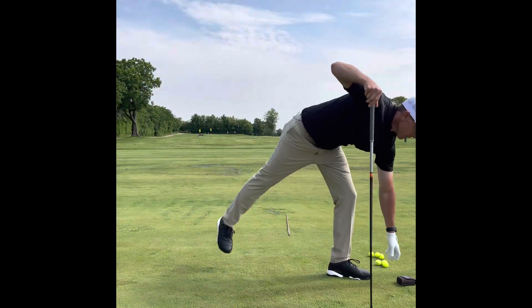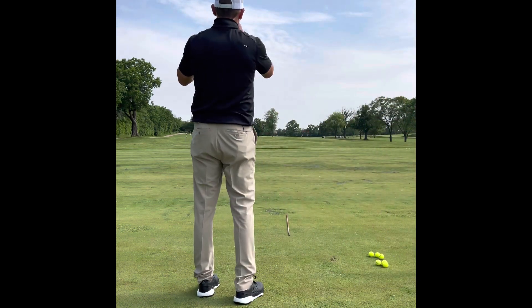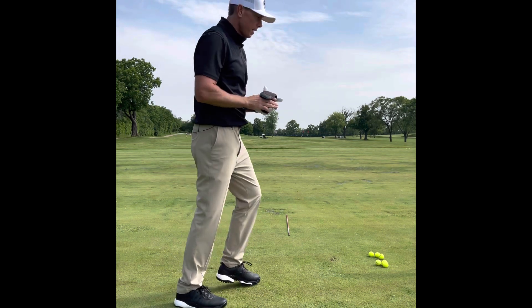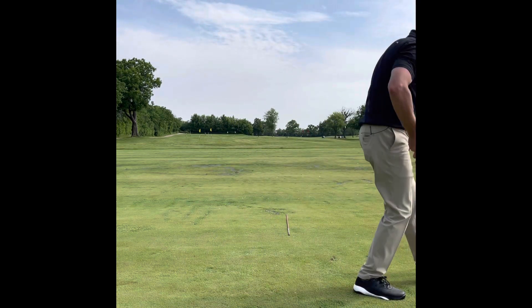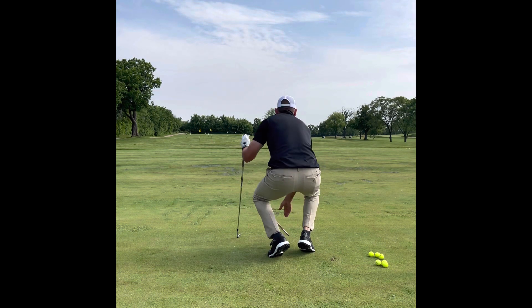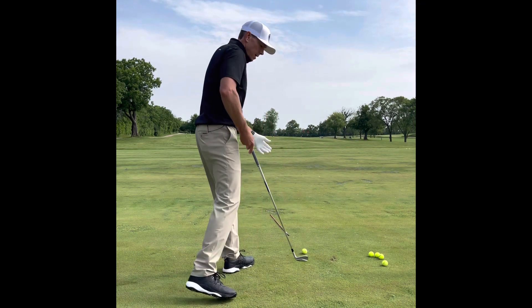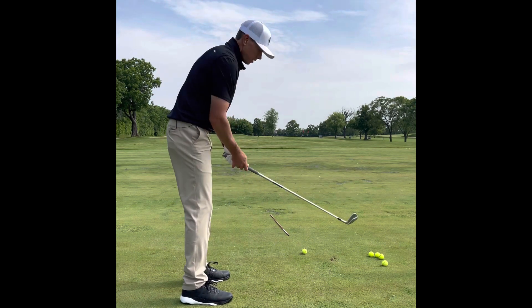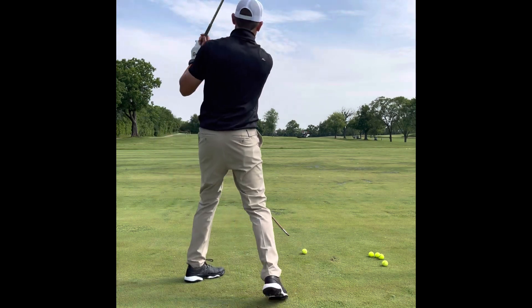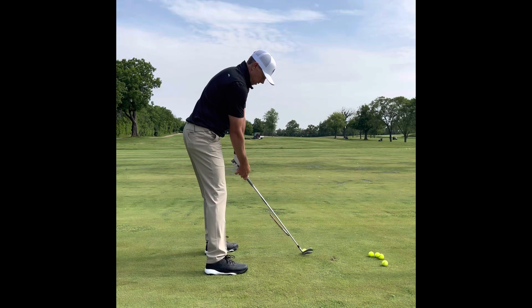Now I've got my rangefinder — I'm reading 160 yards to a tucked right pin, so I'm going to hit a cut 8-iron. I adjust my alignment stick to where I want to go, set one of my golf balls down, and do the same thing. Now I'm starting to visualize the shot, make some practice swings of what I want to feel, and with my alignment stick in front of me the driving range is becoming much more realistic.